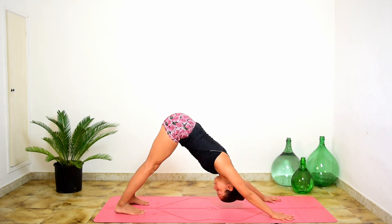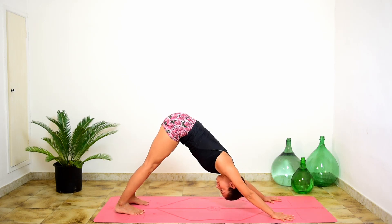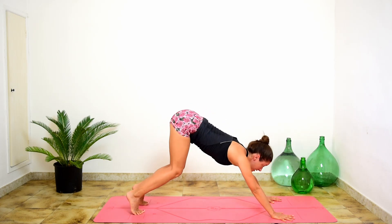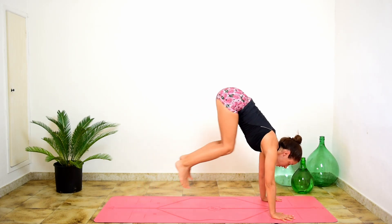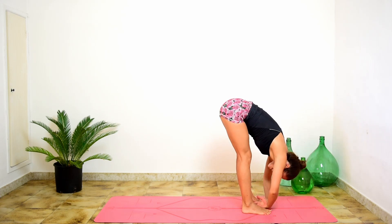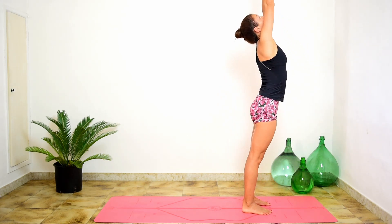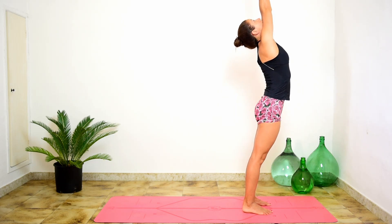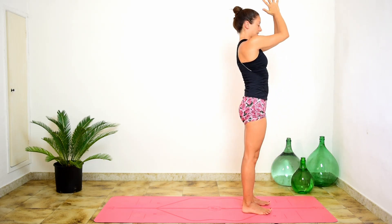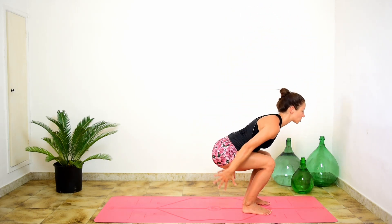Hold it, inhale. Hold it, exhale. Bend the knees deep, look forwards, take a light hop to the front of your mat. Lift and lengthen, inhale. Fold completely, exhale. Up to standing, inhale. Reach up, lift your gaze — keeping your legs and glutes active. Exhale, Tadasana. Still with the feet hip distance, bend the knees, chair pose. Have a quick look down at your knees — don't let them come in, keep them parallel and in line with the second toes.